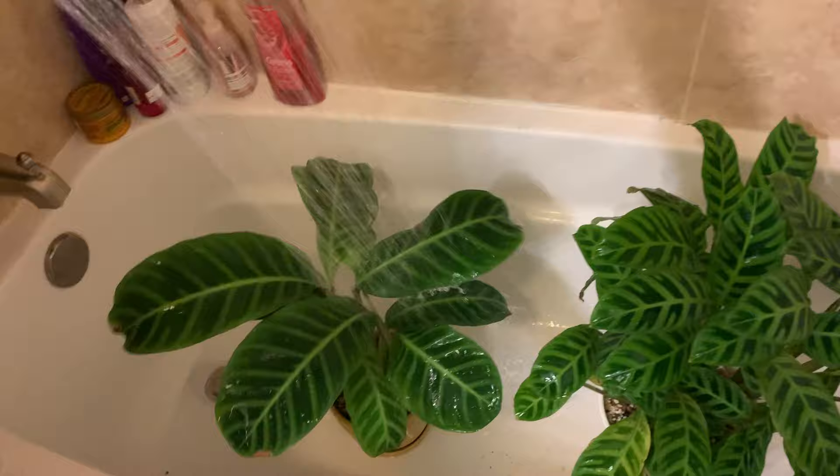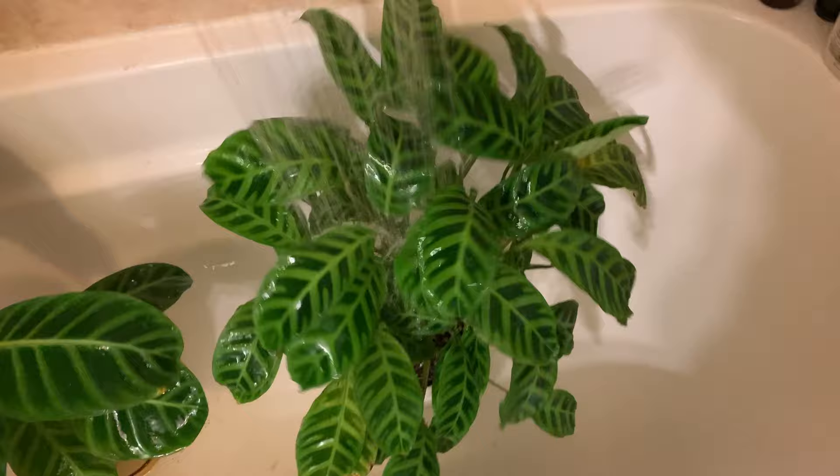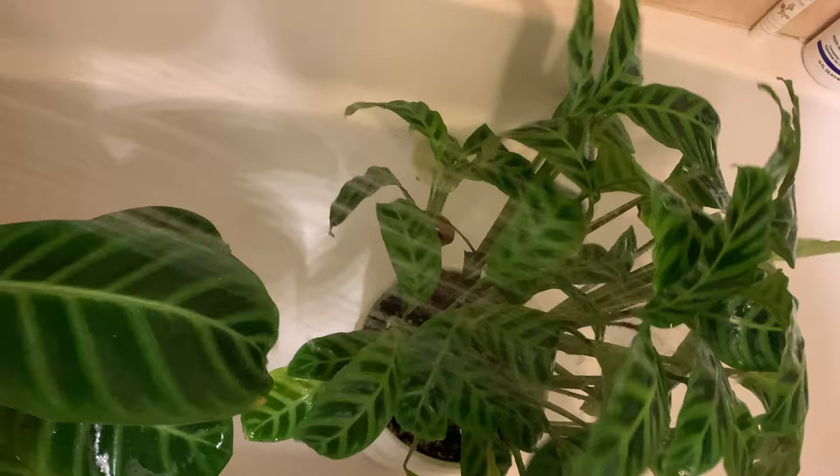Whenever I have an outbreak, that's definitely where the mites are the most — on my alocasias and the plants that are around my alocasia. I've been battling with my Frydeck and my Zebrina nonstop. Every week I check these plants and there's webs again. Normally what I'll do if I just have spider mites on a plant or two is I'll pull them, take them to the shower and spray them down, which doesn't really do a whole lot. Even high pressure water really doesn't remove the mites.